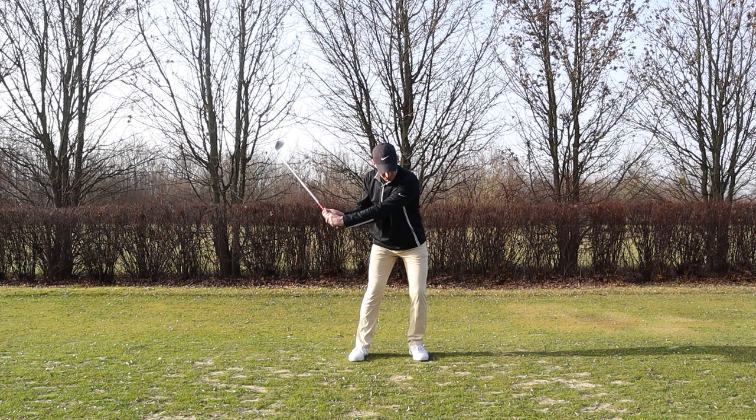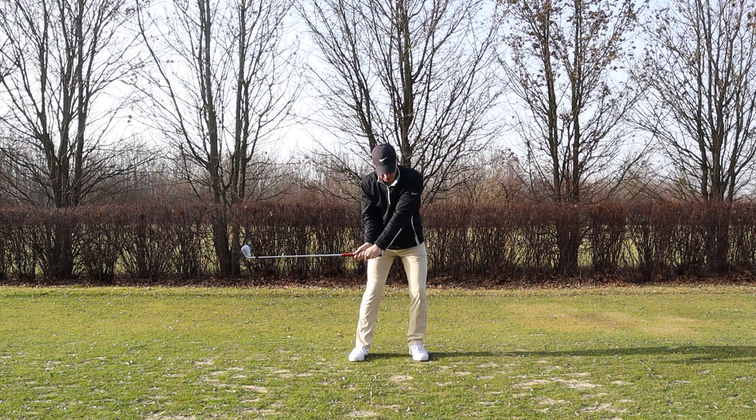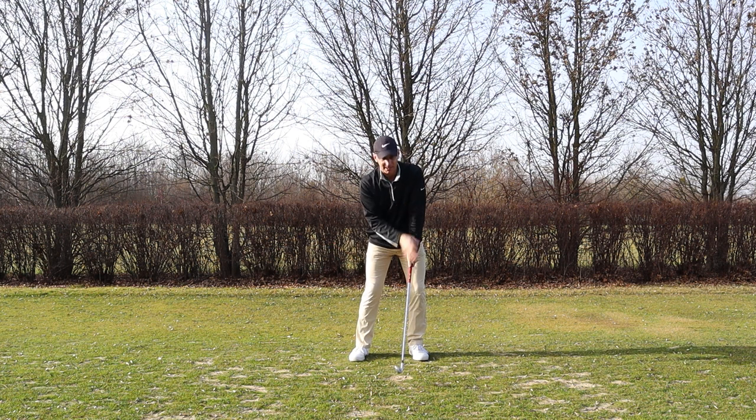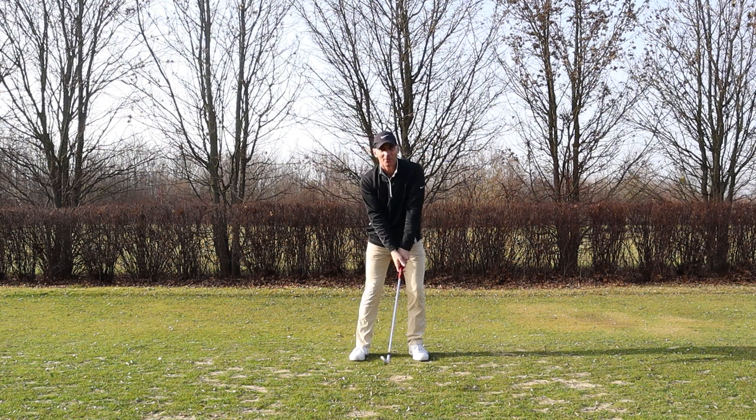As I go up, my left shoulder starts to work away from the wall and it starts to work down slightly as well. I'm staying in my posture — that's why the shoulder is working down. The left shoulder just can't stay on the wall the whole time, so we don't want to just be swinging flat like this; we're not going to create any power that way.